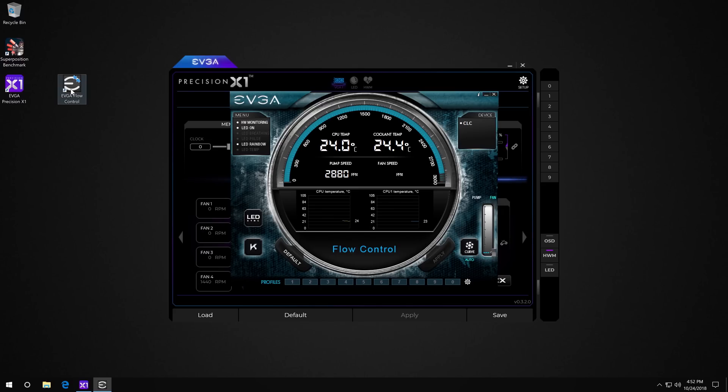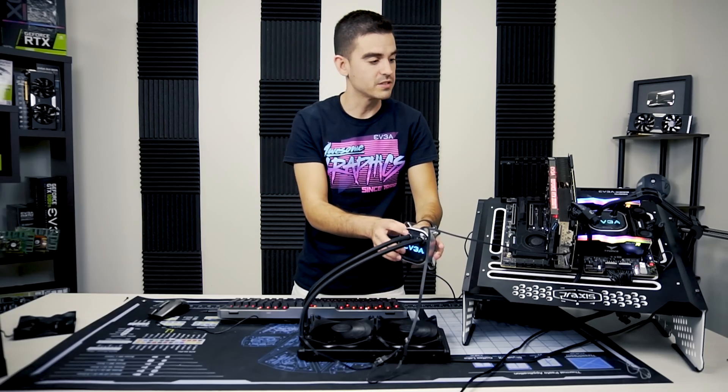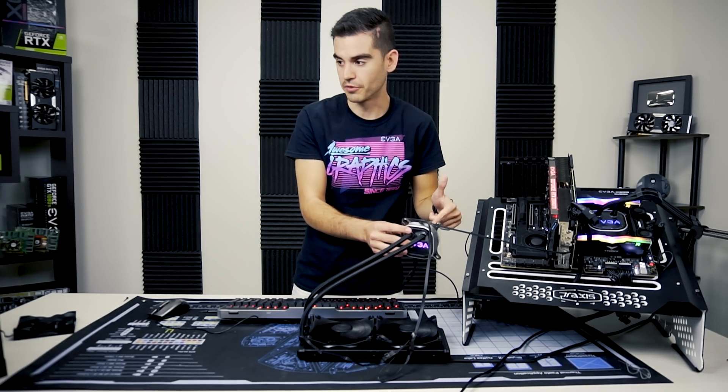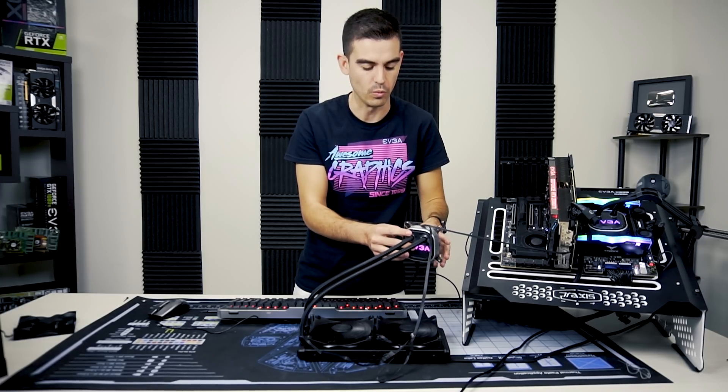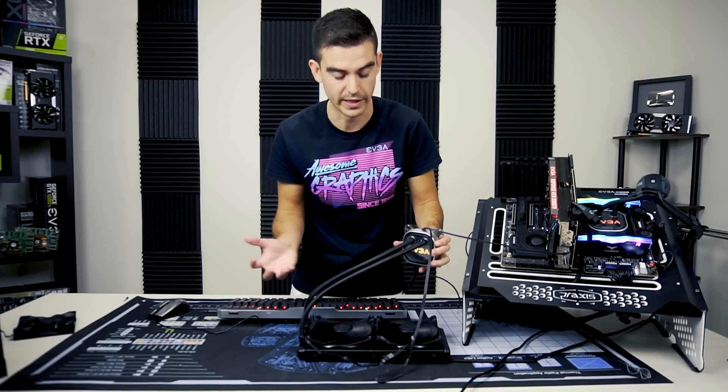We're in flow control and it is showing pump speed. I should be able to change the color, turn the LED off, turn it on, do the rainbow — and that's what it's doing right now. This system is technically now running two CLCs. The other CLC is not connected to flow control because flow control is really only meant for one CLC, though we could always try connecting both.